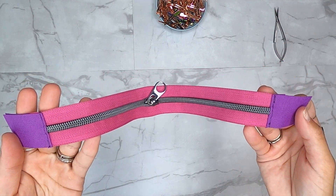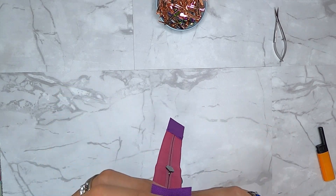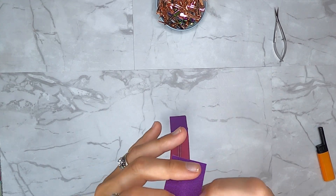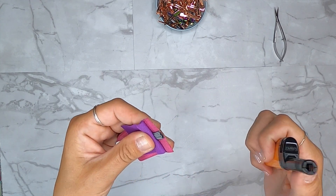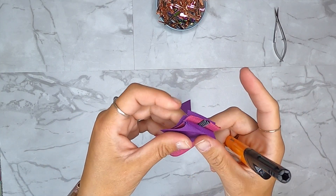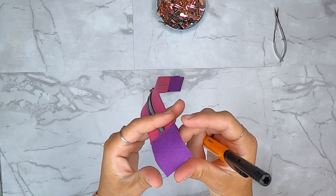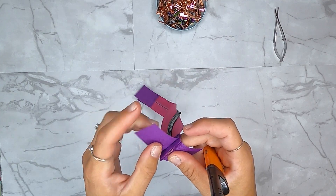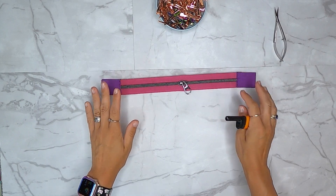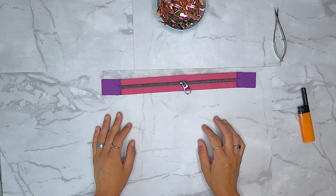Our zipper is now top stitched and prepped. I didn't burn the ends on my zipper, so I'll go ahead and do that now - it helps prevent fraying. Pull the ends out and burn them with a lighter on both sides. Now grab pocket contrast A and we'll move on to the front pocket step.